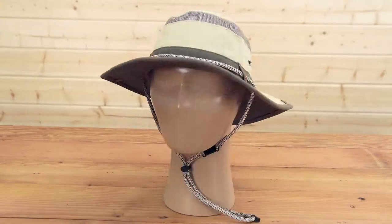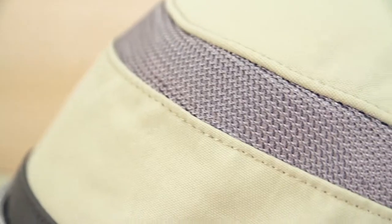Hi, I'm Meadow with Sunday Afternoons and today I'm here to introduce the all-new Kids Discovery Hat. Now this has got a lot of great features so let's dive right in and I'm going to start with the fabric.